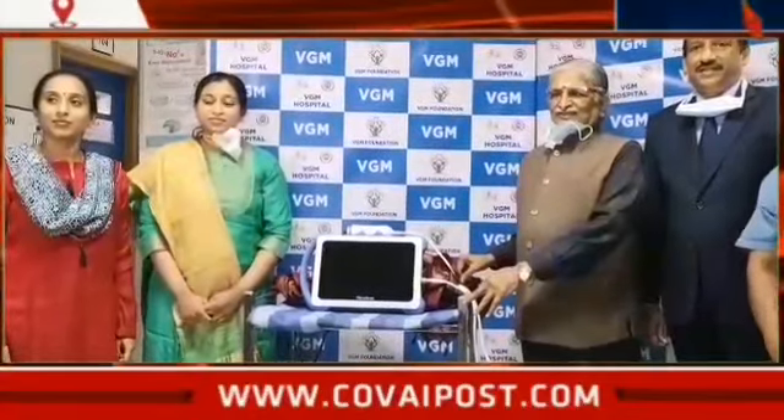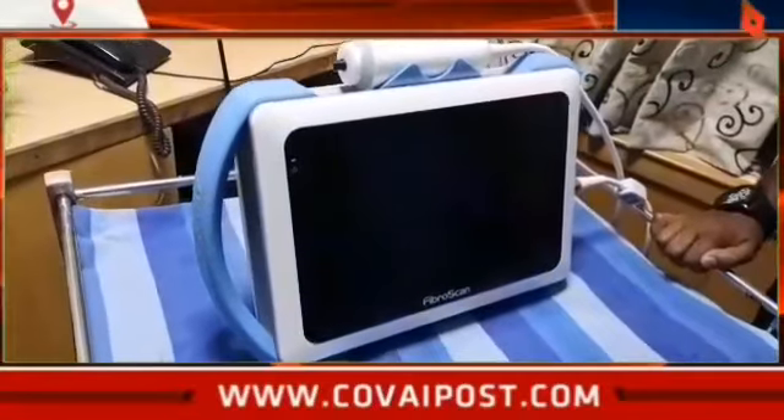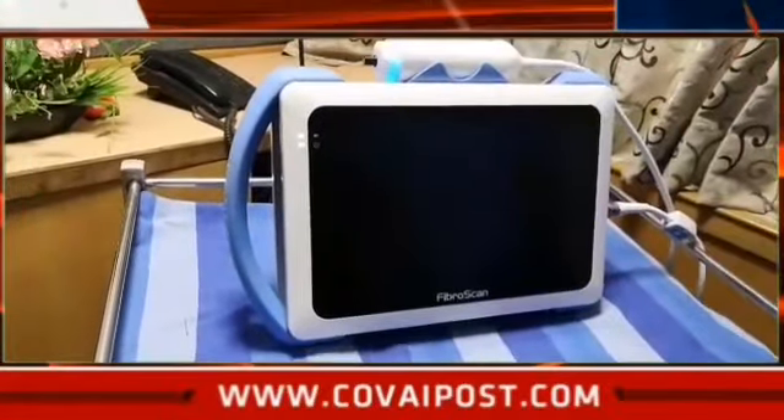There is a FibroScan available in India — approximately 500 units in India. Smart Exam is being introduced for the first time with this machine. In March, we could not launch during the election period. There are two equipments — one is in Punjab and one is in Mumbai. This is the first time, and we were waiting for the election period to pass.